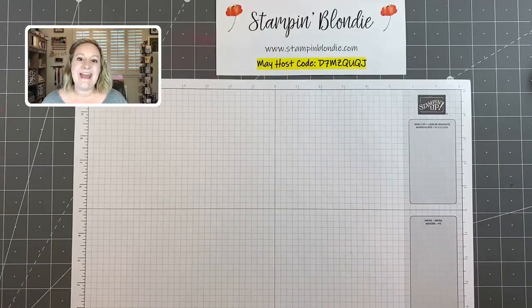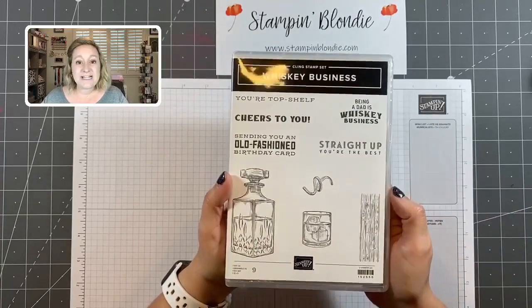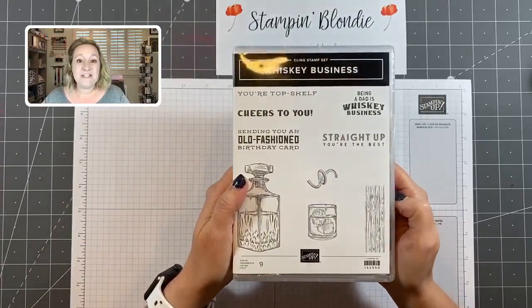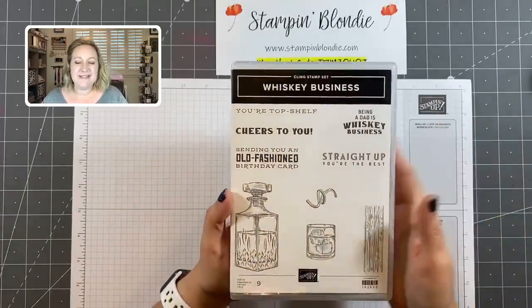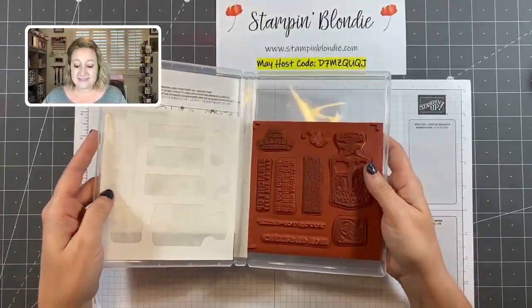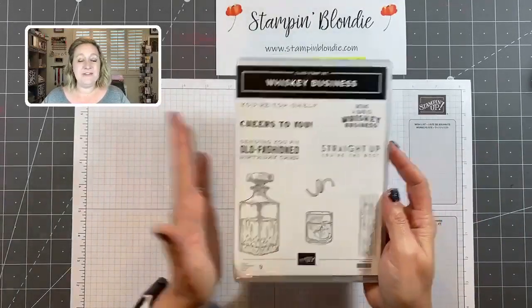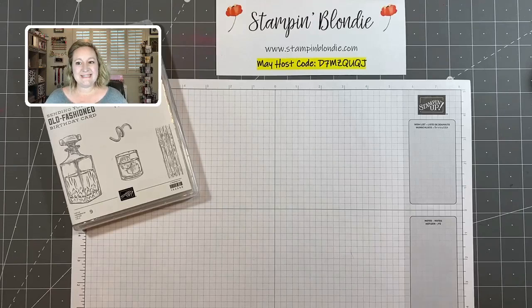This week is going to be an extra fun prize patrol. I'm featuring the Whiskey Business stamp set — perfect for creating those masculine projects, and I love it because it has some really fun and punny sentiments to go with it. This is a cling mount red rubber stamp set that adheres to our clear blocks. Make sure to share this video and you can be entered to win.